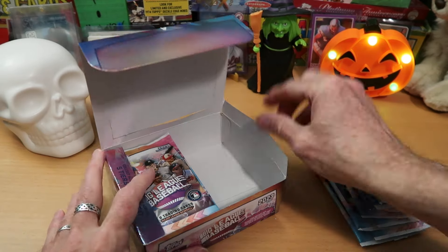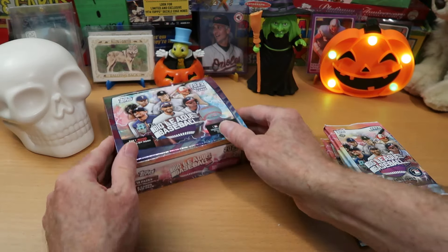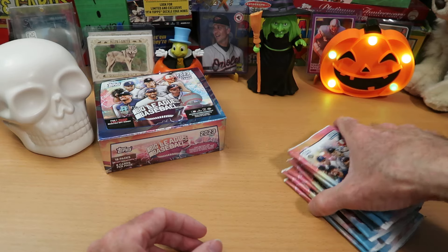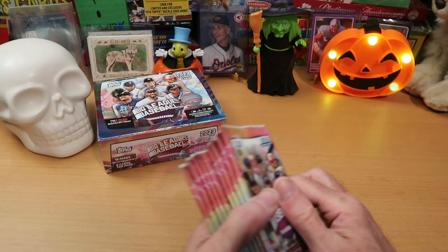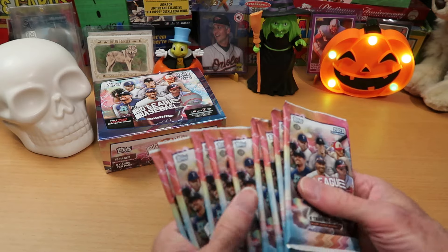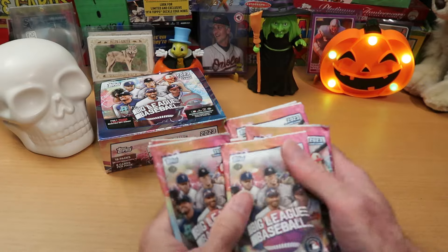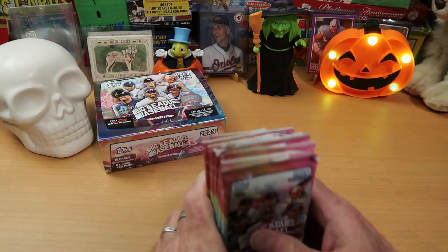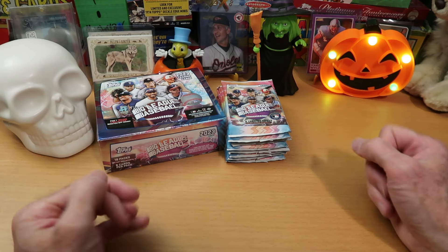Yes, I've done everything more or less correctly. We'll see how we do here. Big League is one of my favorite products, actually. I am afeard of the mascots — there's no question about that — but I do really love Big League because it has such great inserts. It has really cool inserts.